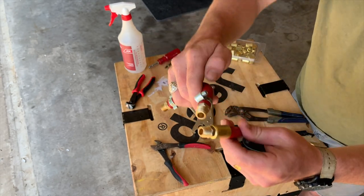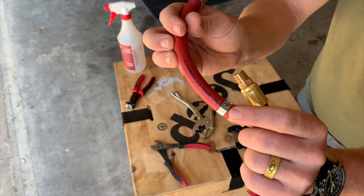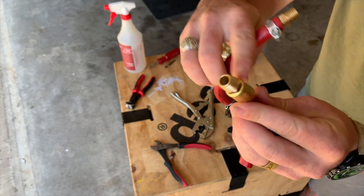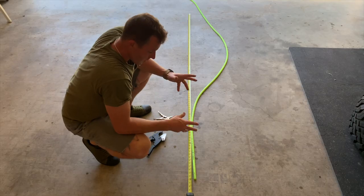The advantage of the ferrule over side crimps and hose clamps is that it just makes for a good, clean, factory look. Alright, let's get started cutting.